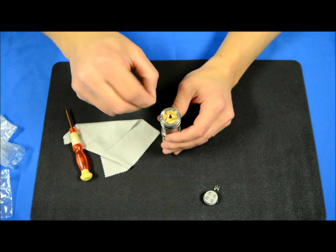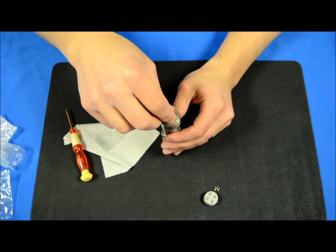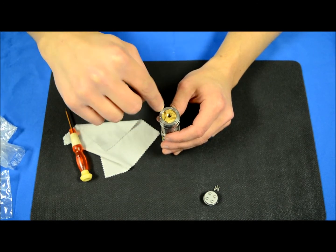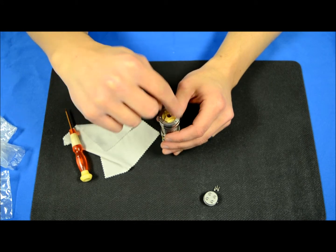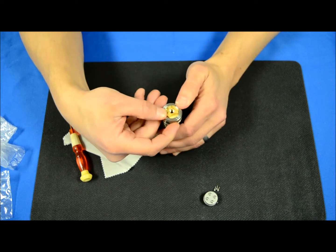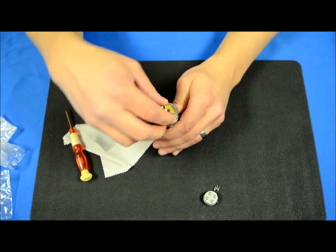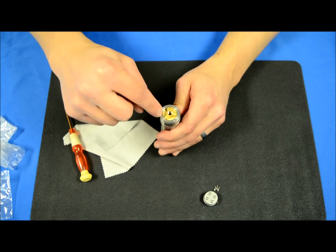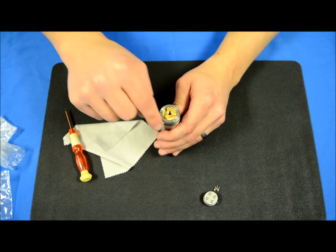If you feel your switch is excessively hard to turn, I would recommend loosening all three screws one at a time in the same order that we tightened them, until they are loose. Then jiggle the retainer ring a little bit to make sure it is evenly centered, and start the process over again, tightening each screw at even increments.